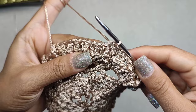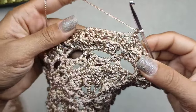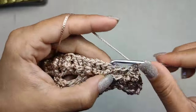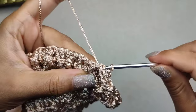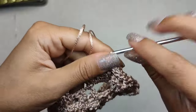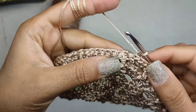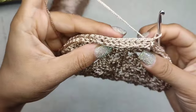Round eight: chain one, we want to make single crochet all around — back post single crochet all around, including back post single crochet around the triple crochet stitches. To close round eight, make a slip stitch to the very first back post single crochet. Round eight is finished.